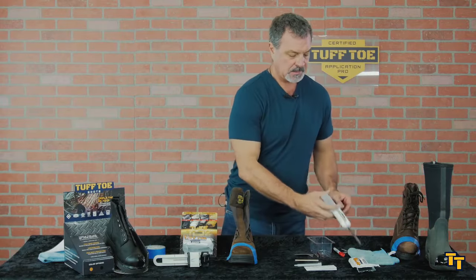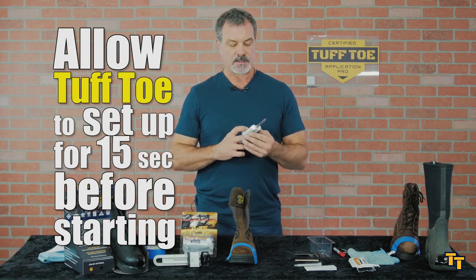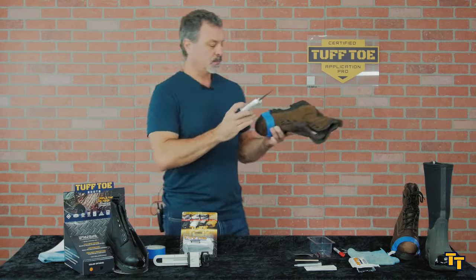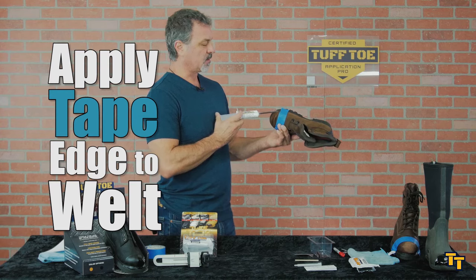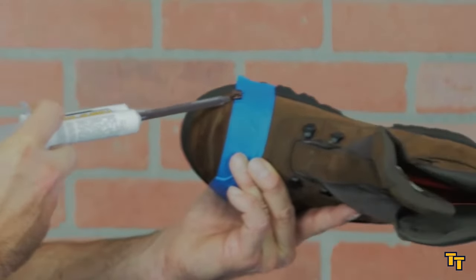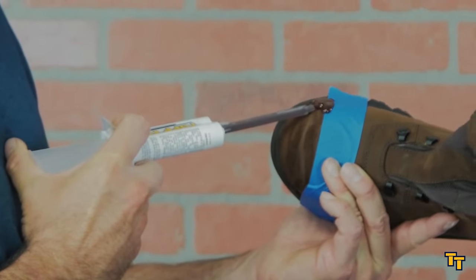Now we're ready to go. I like to allow this to set up for about 10 or 15 seconds in the tip — that way when I do my application the very first squirt won't be very runny; it's already setting up. You want to hold your boot facing you this way and apply the material from tape edge to welt. Start on the tape edge and just go nice and slow, back and forth with even steady pressure.